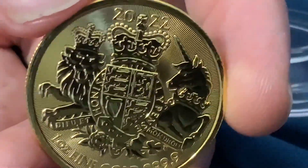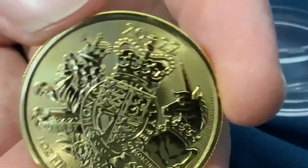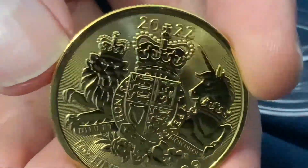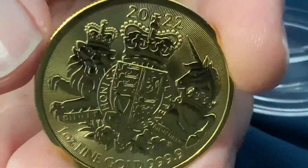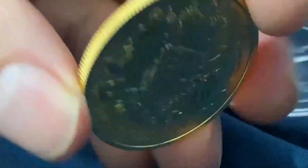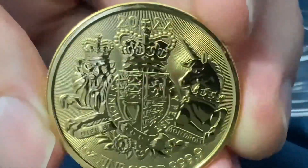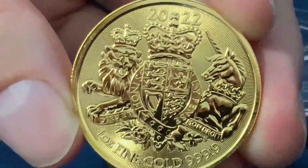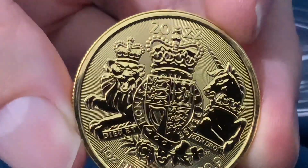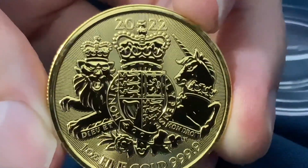They did make these in platinum — I believe in 2020 — because I have one from 2020. I don't know that I've seen a platinum version of these in 2021 or 2022 yet, but it'll be very interesting to see what happens. It's a discussion to think about, numismatically and bullion-wise, what is going to happen when the Queen passes away.